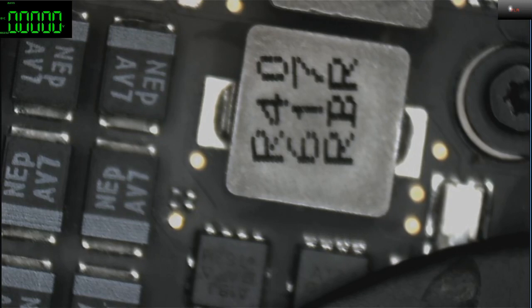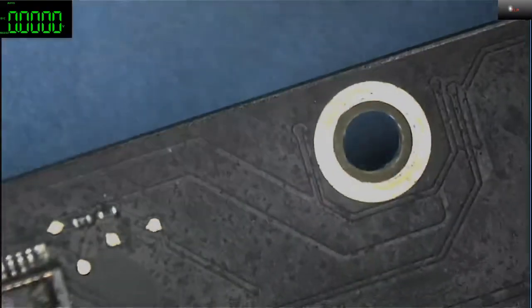Let's check out the diagram. This is the 820-0165 board, as it says here. There you go — 820-0165. Let's switch to the desktop.